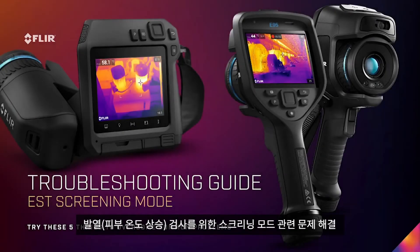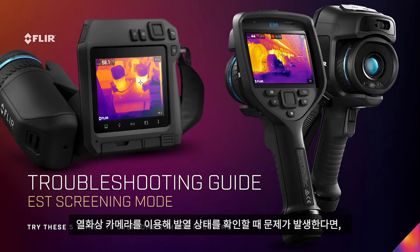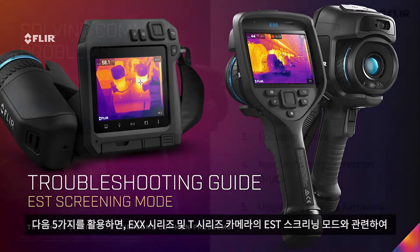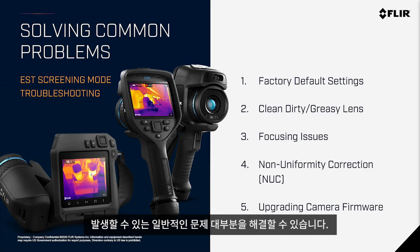Elevated Skin Temperature Screening Mode Troubleshooting Guide. Always try these five things first to overcome some of the common problems that you might face. These five things solve the majority of customers' common problems in EST screening mode in the EXX series and T series cameras.